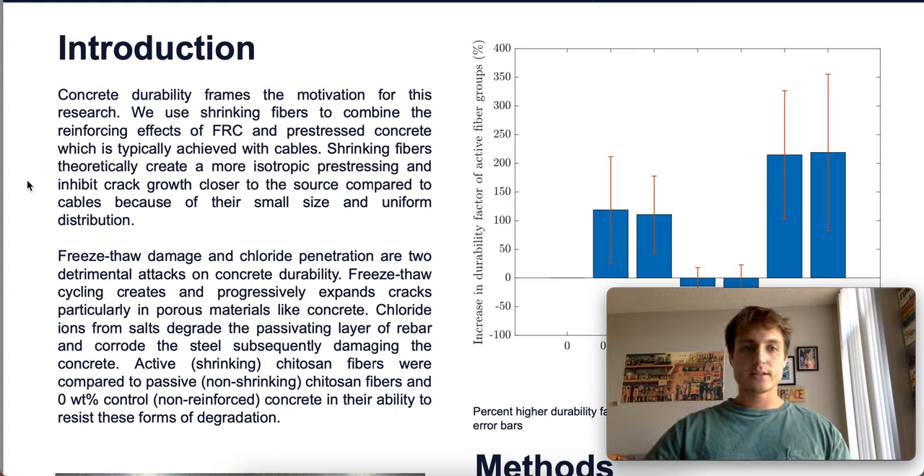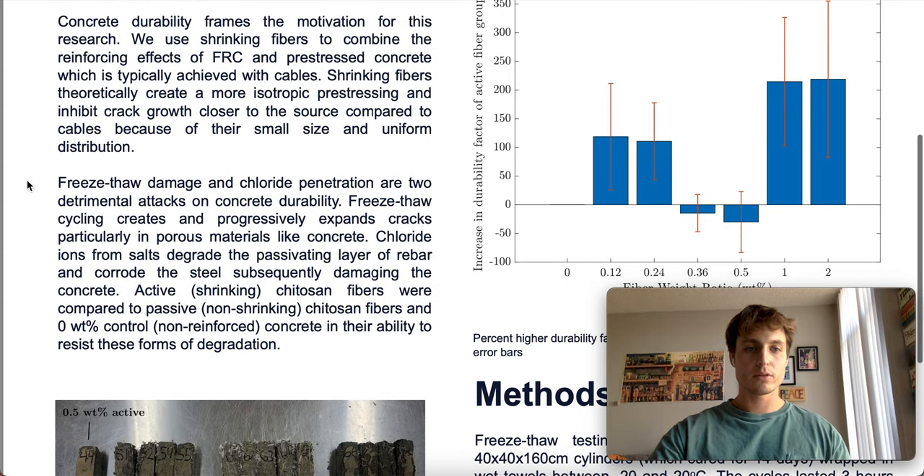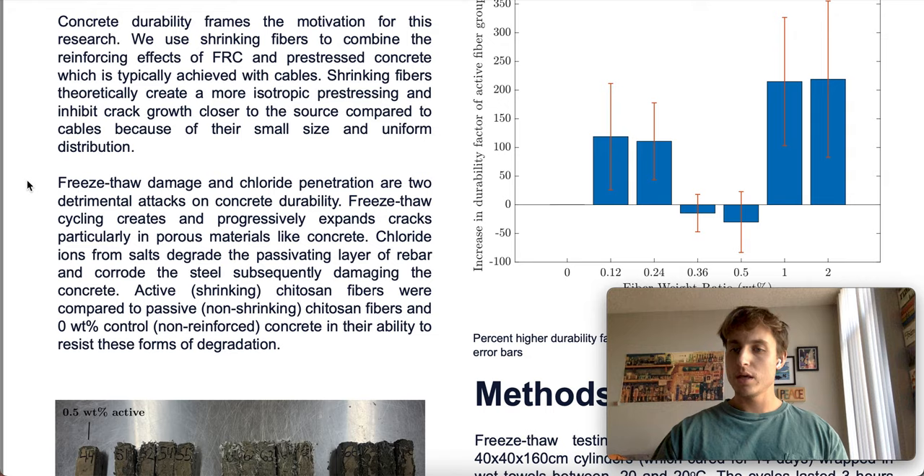The two methods of concrete degradation that we look at are freeze-thaw damage and chloride penetration. Freeze-thaw cycling creates and progressively expands cracks in concrete — especially in porous materials such as concrete — where the water expands in the pores and creates little micro-cracks between the pores until the force is big enough to split open the concrete, and if there's a source of water, the ice expansion can get really large.